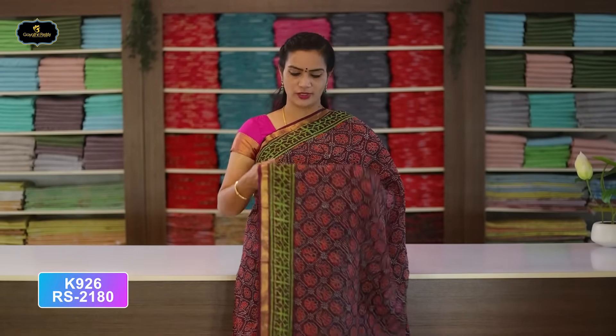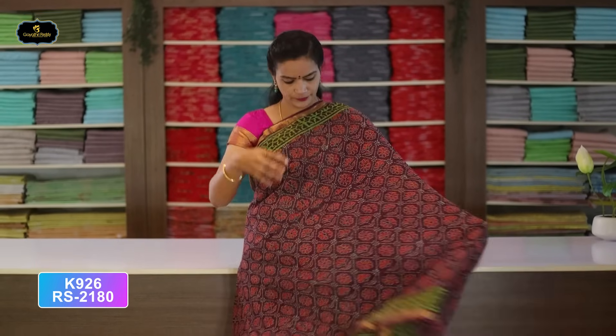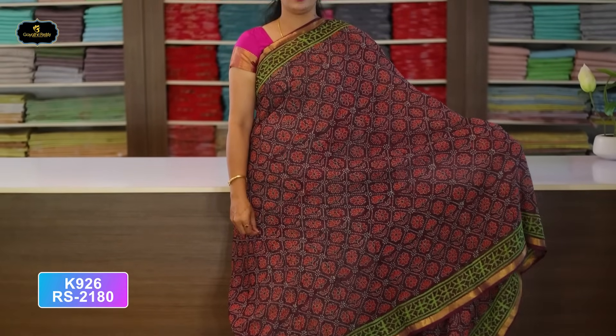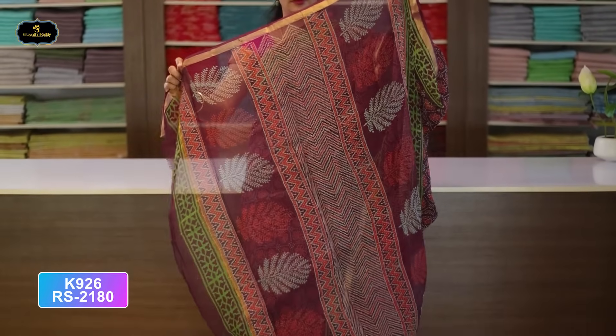Saree No. 14: Burgundy and Green color combination. Borders — two borders of equal size, 4 inches. All over saree, block print. Very lightweight saree. Pallu — single layer. With kota blouse, cost after discount Rs. 2,180.